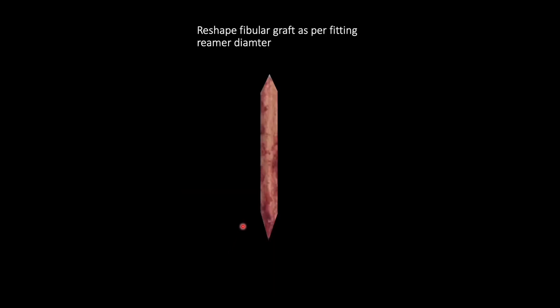If your fibular graft is oversized — meaning the best fitting reamer is smaller than the fibular strut diameter — keep in mind that the fibular strut is not a circular graft; it has a triangular cross section. So you have to reshape the fibular strut according to the diameter of the reamer. The widest part of the fibular strut should be less than the reamer size. You can use a bone nibbler, bone cutter, or even a saw to shape it, and for the terminal parts you have to make them tapered so that insertion is easier.